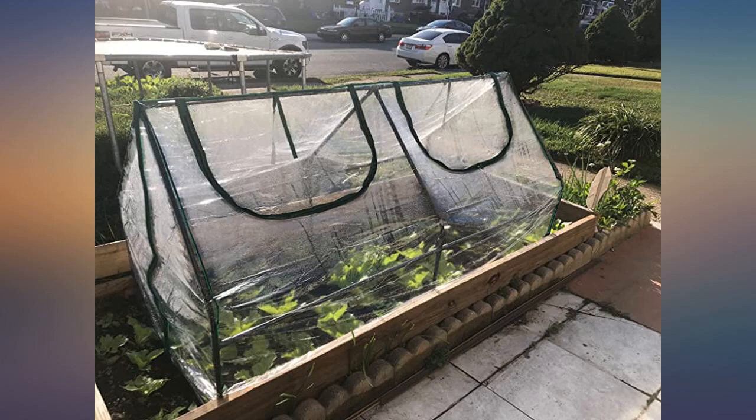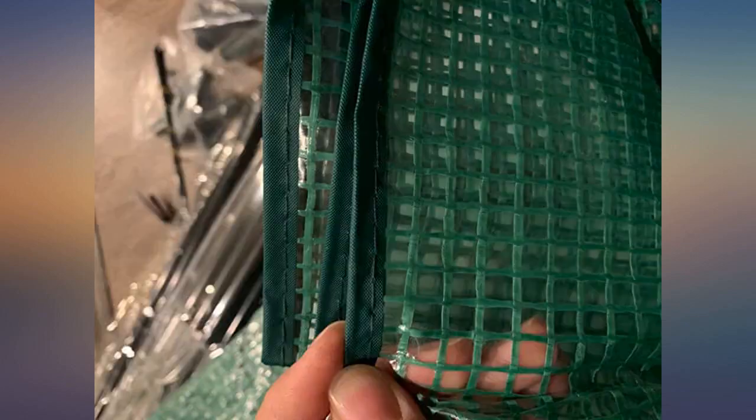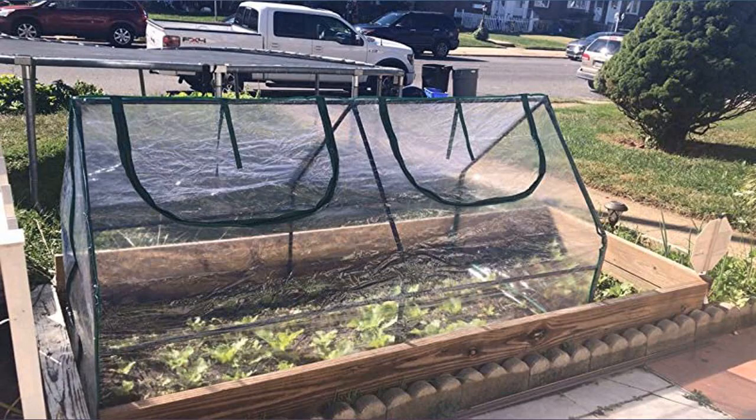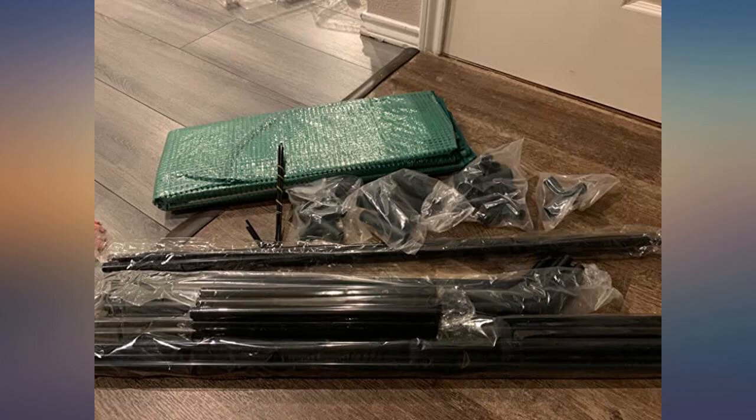The portable mini greenhouse is an important part of my plants' protection. I just started planting — this year is my first year. Time goes by very quickly; it's late summer, early autumn now. I put some plants in the greenhouse. Plant protection is very good for plant health.